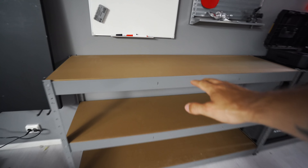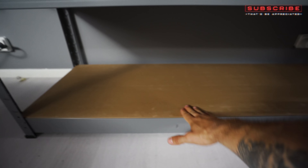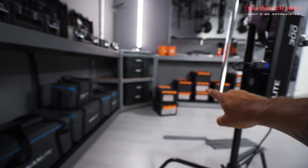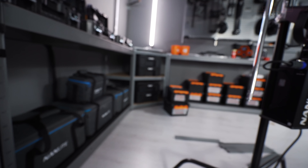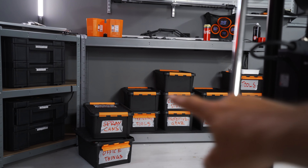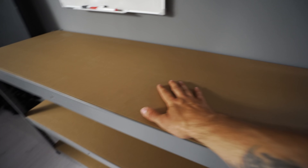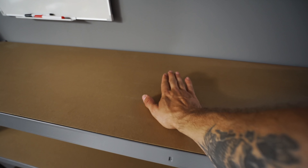This looks good — one, two, three levels. I'm thinking we're gonna keep three levels all the way through so we can get a little bit more storage space over here as well, because that is very much needed. We also got to spray paint these black so that it matches, because the wooden color doesn't really fit in here in the office.